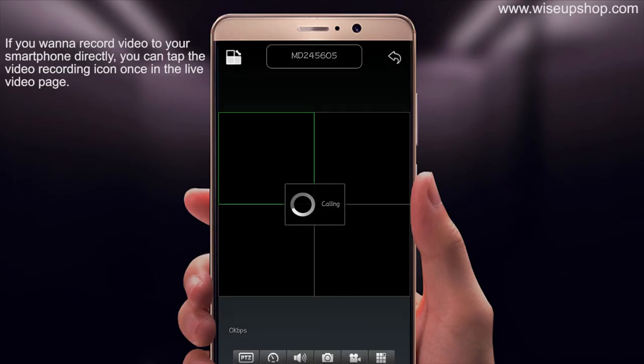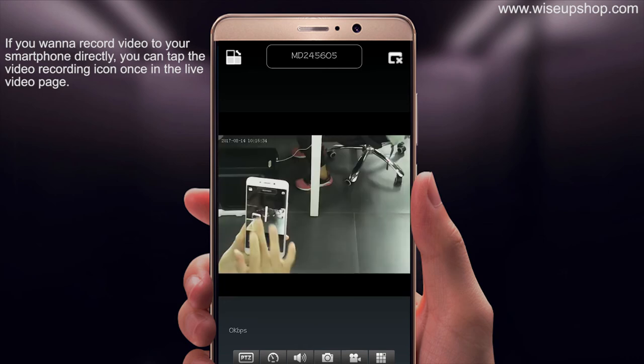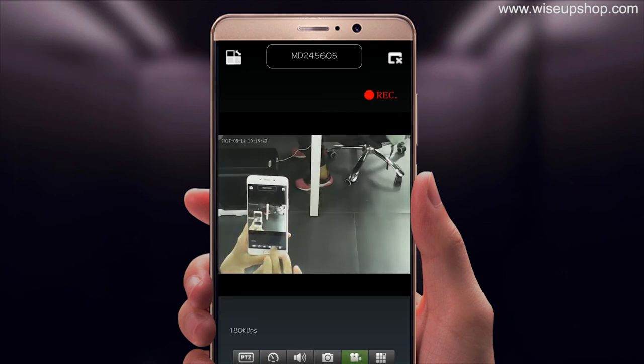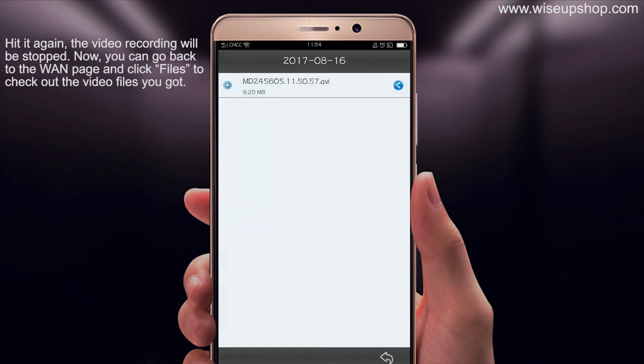If you want to record a video to your smartphone directly, you can tap the video recording icon once on the live video page. Hit it again and the video recording will be stopped. Now you can go back to the main page and click Files to check the video files you recorded.